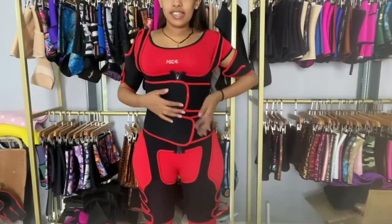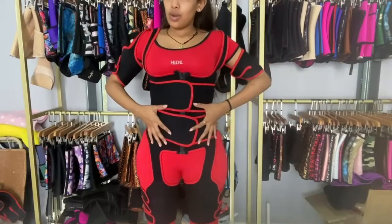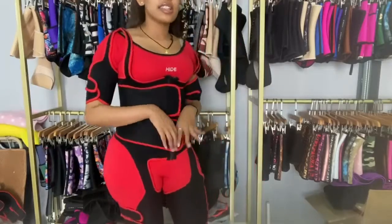So this is it — this is what this waist trainer looks like. As you can see, if you want to lose arm fat, back fat, belly fat, and thigh fat, this is the right waist trainer for you. It's a four-in-one edition, so I'm sure you're going to like it.